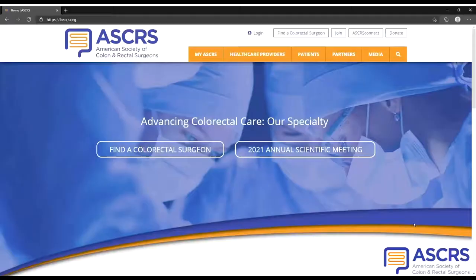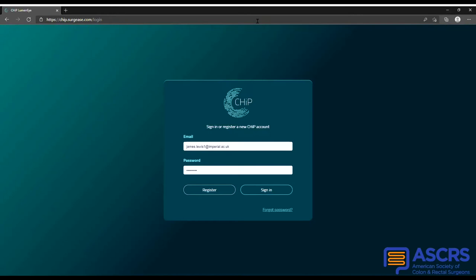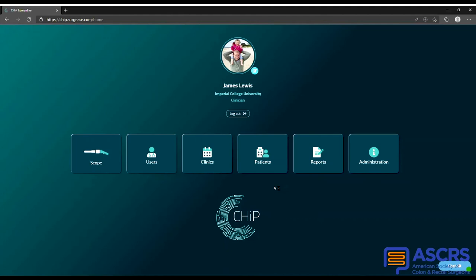The CHIP platform is a web-based secure encrypted service. Institutions have unique work environments and are responsible for issuing user accounts. The home page allows quick access to scoping, user management, clinic management, patient management, and reports.